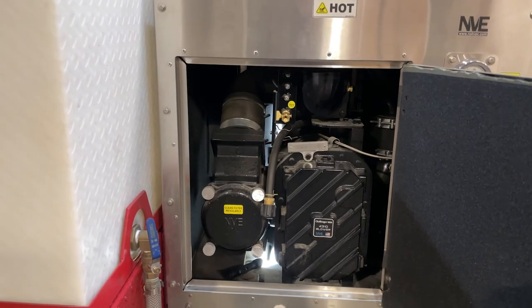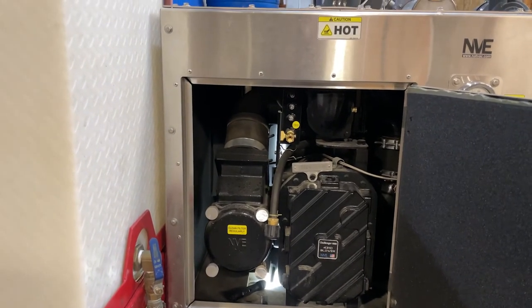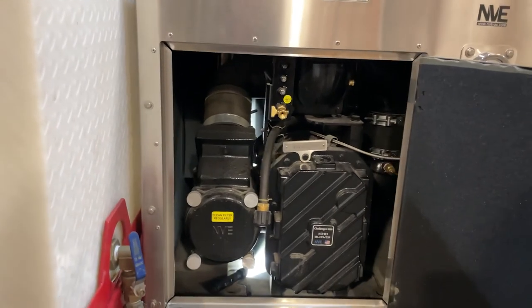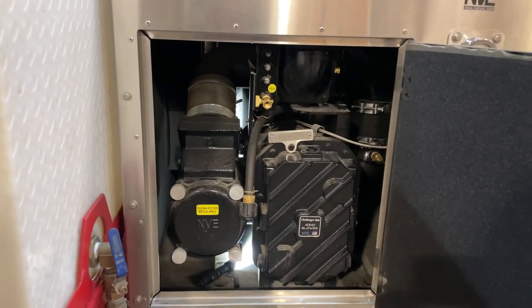Now when you change the oil, you want to change it at the very first initial at 500 hours and then every 1,000 hours after that. It uses an ISO 220 synthetic oil.